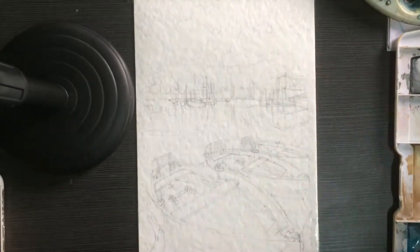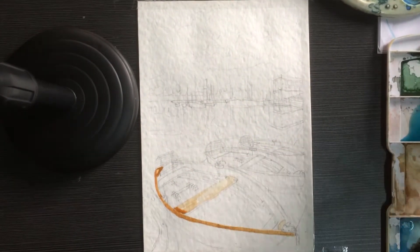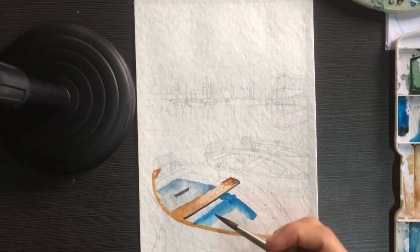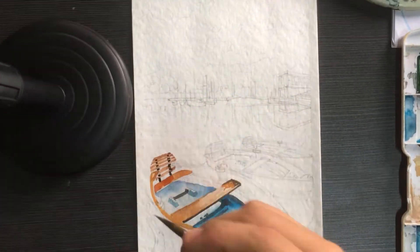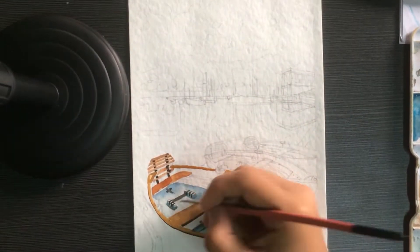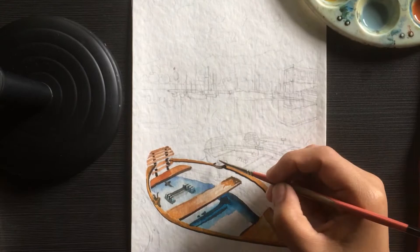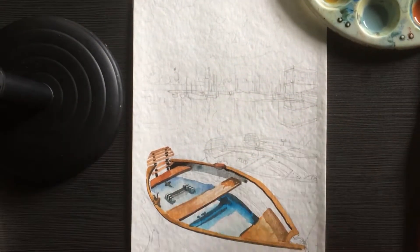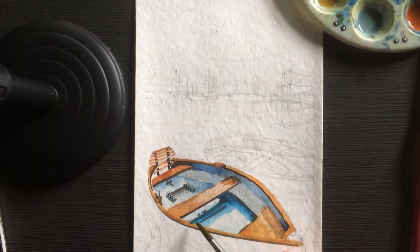First, I use the wet-on-wet technique — basically, brushing your paper with water and then putting borders around it so that it will not warp later when you put a lot of water on your painting. It also depends on the GSM of your paper. I think 200 GSM will do, but here we use 270 GSM Canson paper.